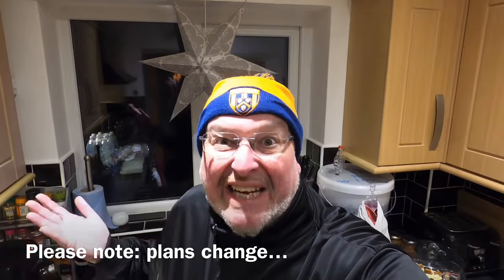Super early good morning from the kitchen folks, it's about 25 past 4 in the morning. I couldn't sleep, so I thought why not get up and make myself an all-grain stout — like you do.